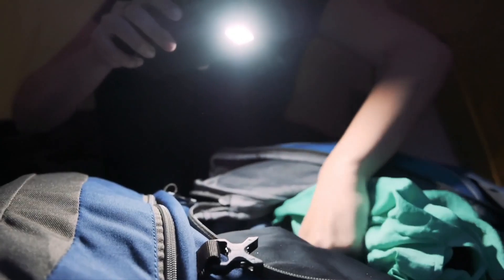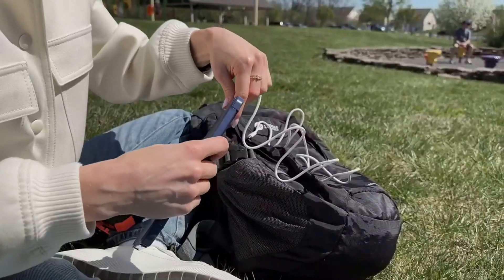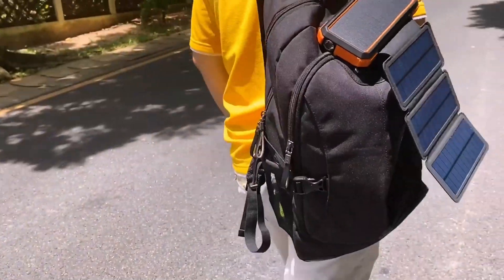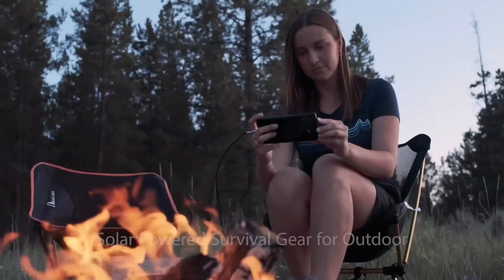We hope you had a blast going through our list of best solar chargers and power banks. If so, don't forget to give us a thumbs up and hit the subscribe button. Let us know in the comments which solar chargers and power banks you're planning to pick. Thanks for watching — we'll see you in our next videos!